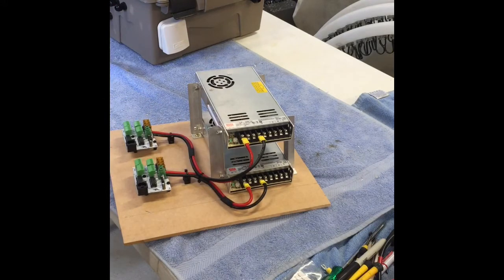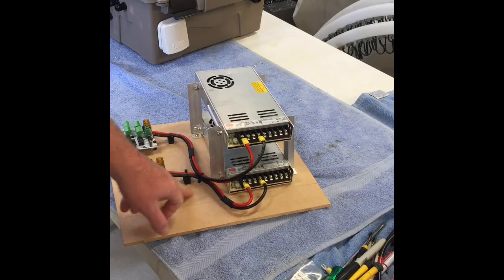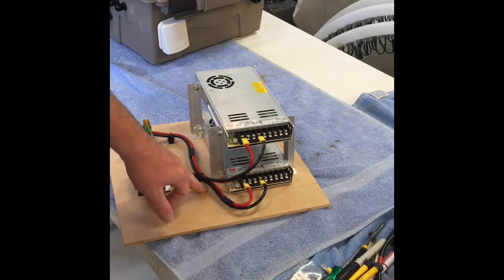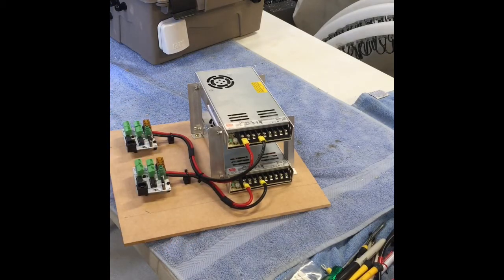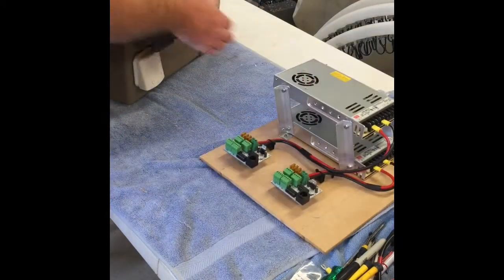The next move will be to fit everything in the box. As I mentioned earlier, I've left some room in case I require an F8 distribution board, so that should fit into our box okay.